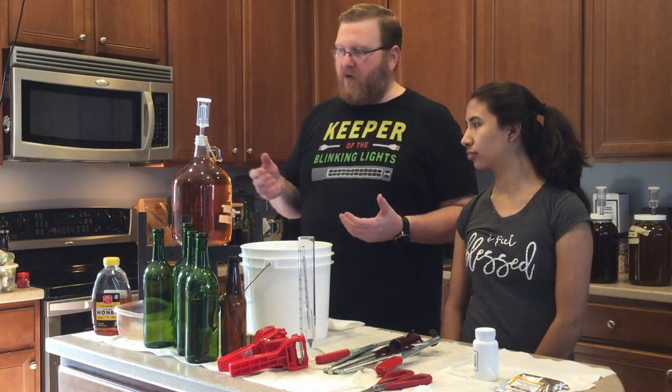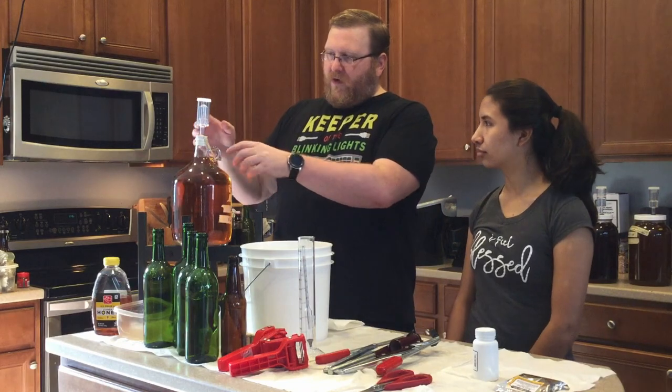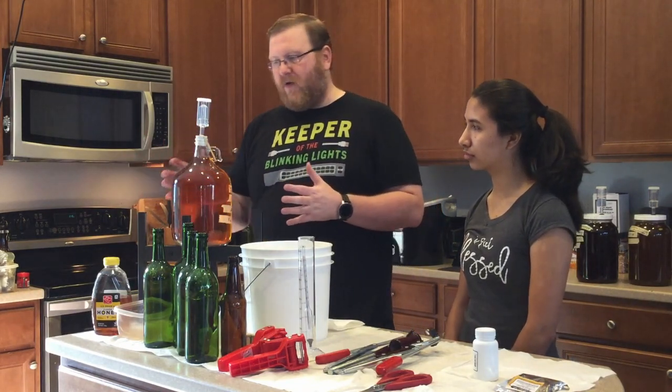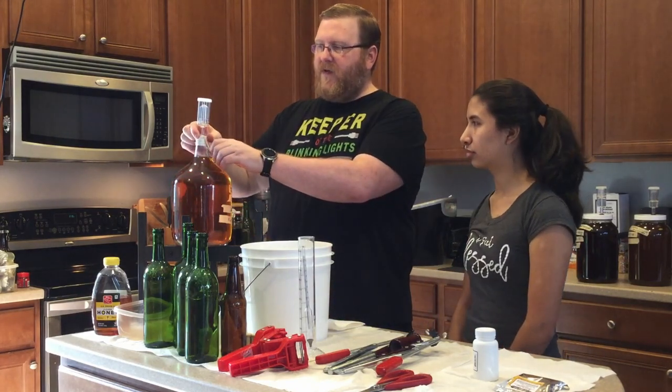It's just been letting it bottle condition. The sunlight is hitting it perfectly which isn't great for the mead, but it is hitting it perfectly so you can actually see how clear it is. It's super clear. The flocculation and everything has happened very nicely for this mead.